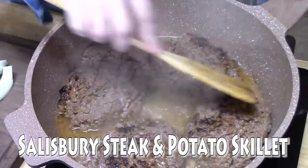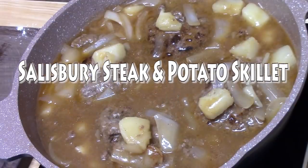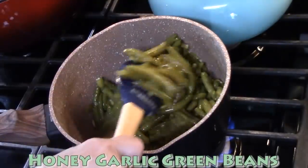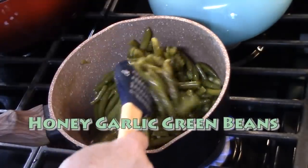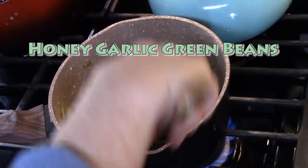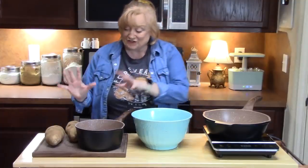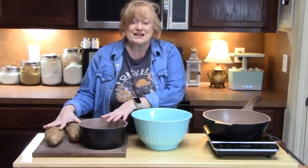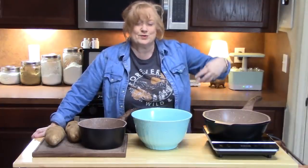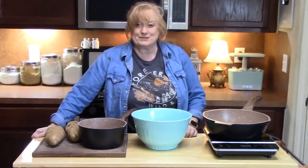Today I'm going to show you a very delicious and simple easy meal. It's called Salisbury steak and potato skillet, and then I'm going to show you how to take canned green beans and really flavor them up so that even my finicky husband will eat them. I'm going to first start off by showing you the potatoes and how we're going to par cook these before we put them into the skillet to get all that delicious flavor when we make the Salisbury steaks.